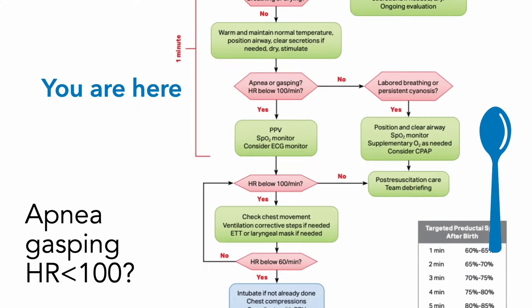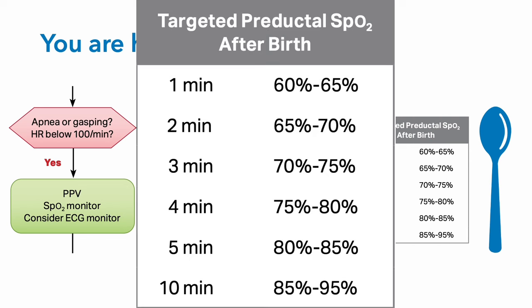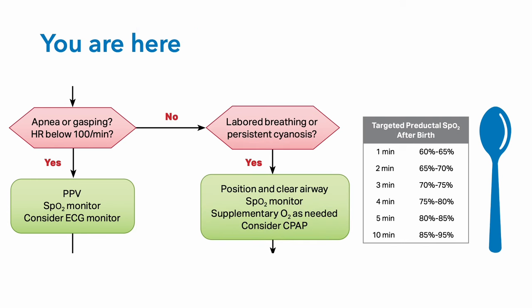But if things are not going well, you may find yourself here on the NRP algorithm. If the baby doesn't have apnea or heart rate less than 100, but still has labored breathing or persistent cyanosis beyond the normal values in the table, you're going to need to position the airway, suction the baby again (mouth then nares), and place a sat probe on the right hand. Place them on an ECG monitor if you have it. They may need supplemental oxygen — dial up from 21% to 30% — and they may need CPAP at 5 to 8 centimeters of water pressure.